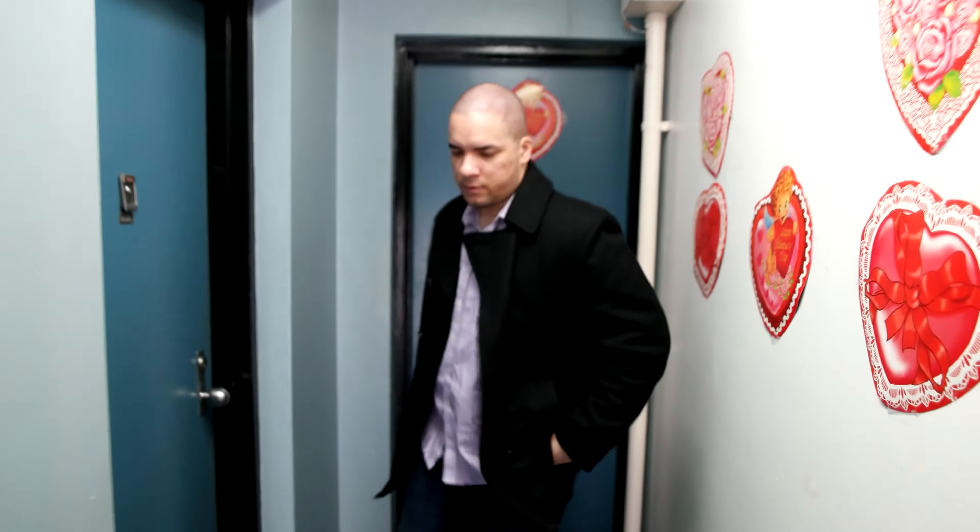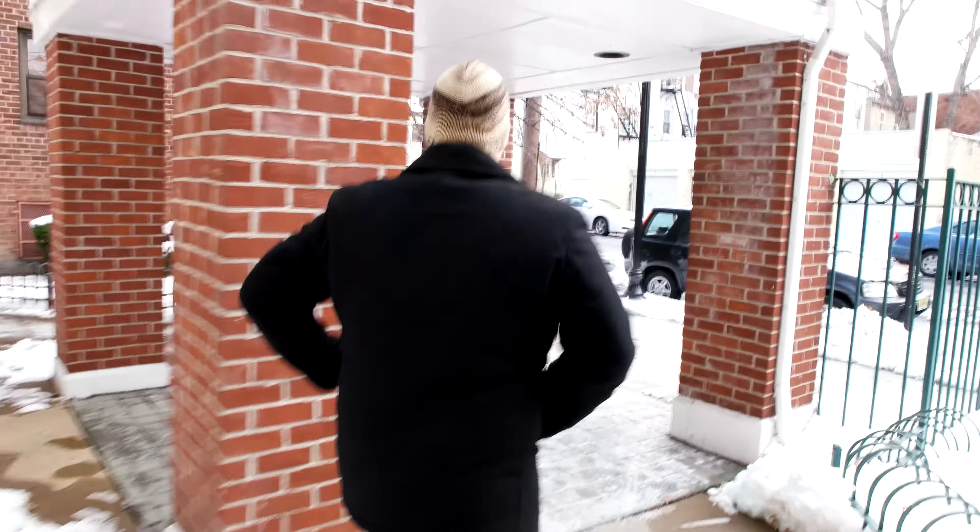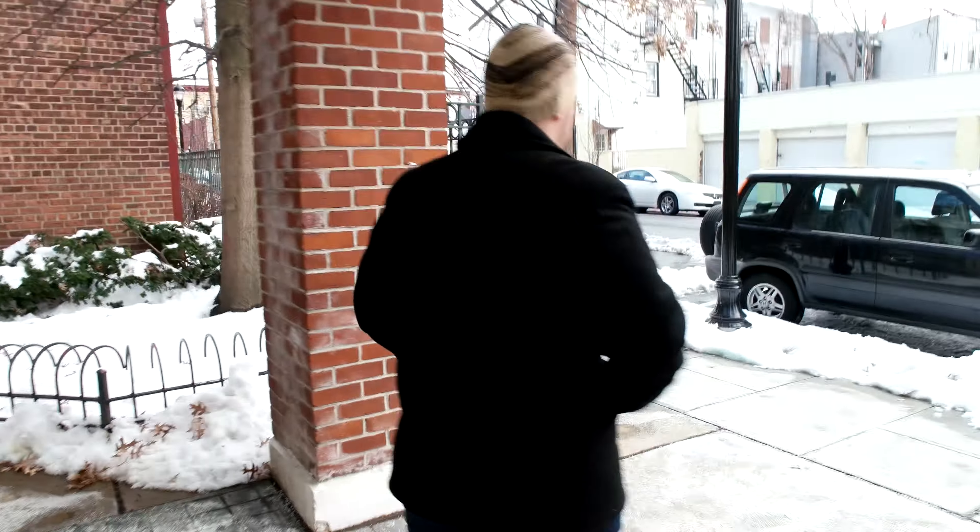So, down we go. It's bright out here. The car's over there.